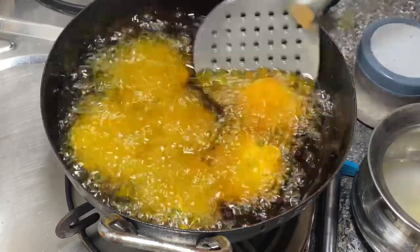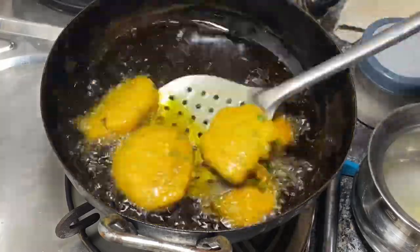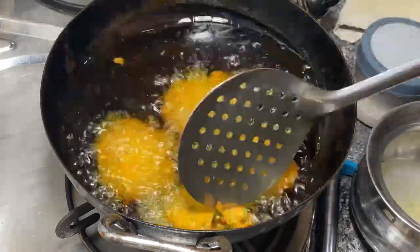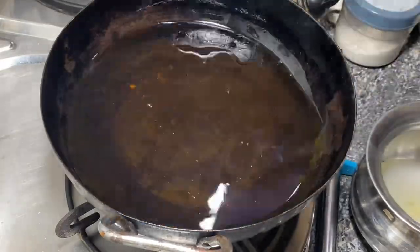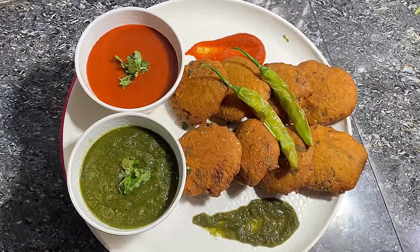बाकी के batter से भी इसी तरह से बड़े बना लेंगे। इन्हें fry करने के बाद plate में निकाल लेंगे। आपको इन्हें गैस की medium flame पर ही fry करना होगा। बस आपको बड़ों को तेल में डालते हुए ज़्यादा सावधानी बरतनी है — अगर हम जल्दबाज़ी करेंगे तो तेल भी उछल सकता है।